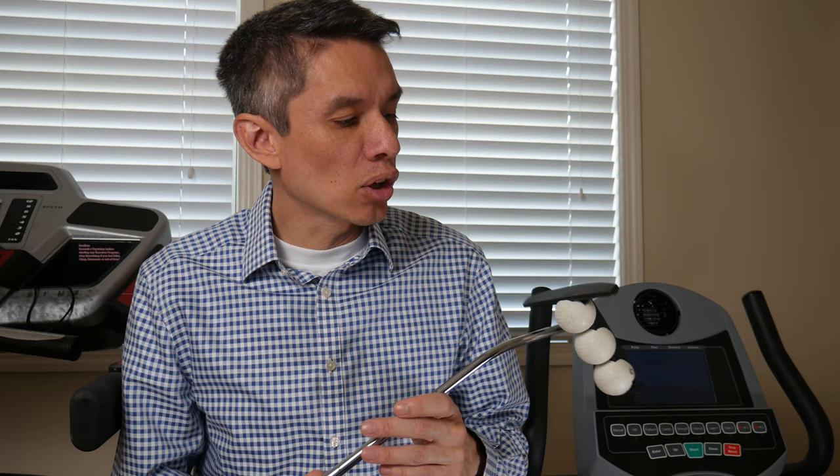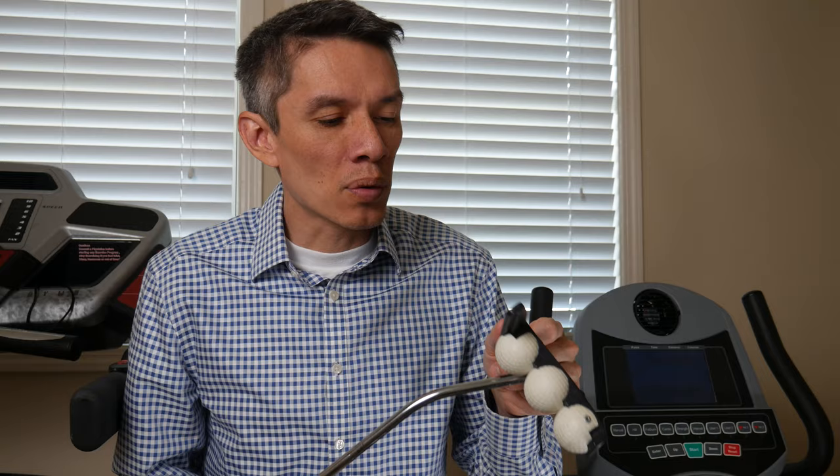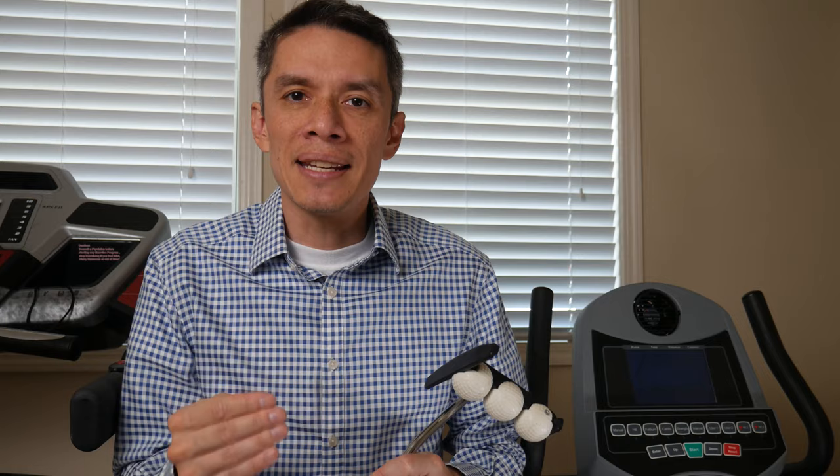Now there are some things to discuss. David Pelz is still around — he has his own YouTube channel where he discusses some interesting things, so you might want to check that out. There are some things about the history of this particular putter that I've read that are questionable. People say that this is the beginning of Odyssey. This was made in 1986, and Odyssey the putter company was started in 1991 — so there's a five year gap between when this came out and when Odyssey came out.